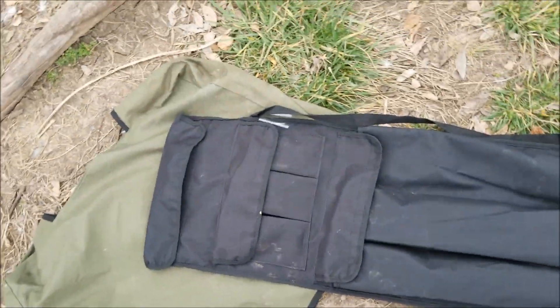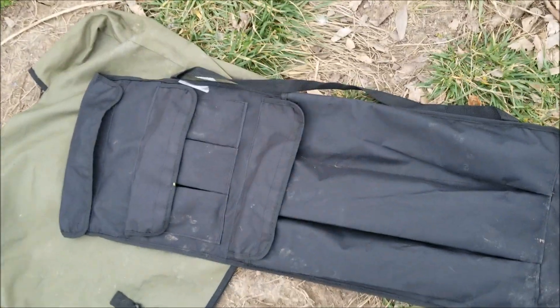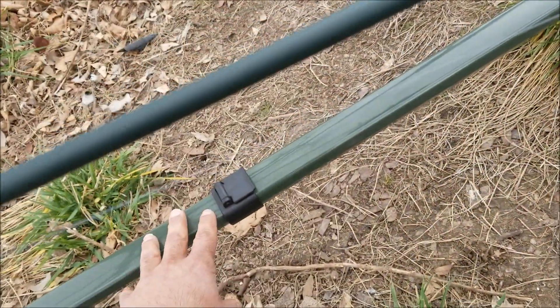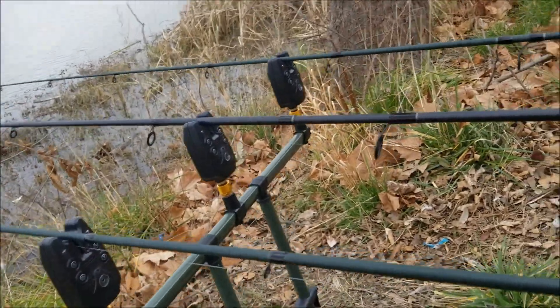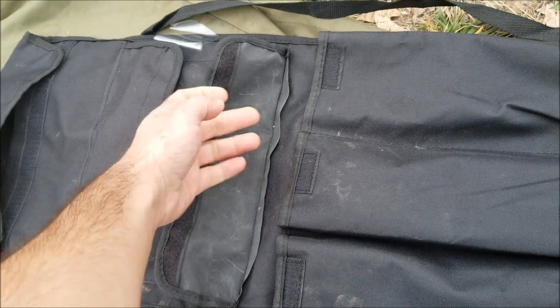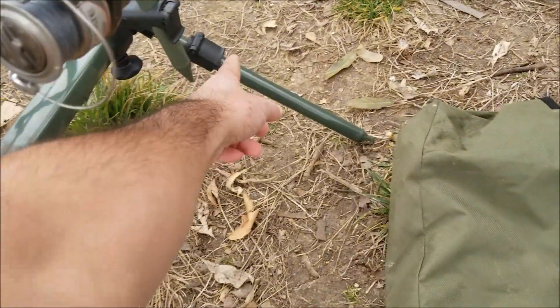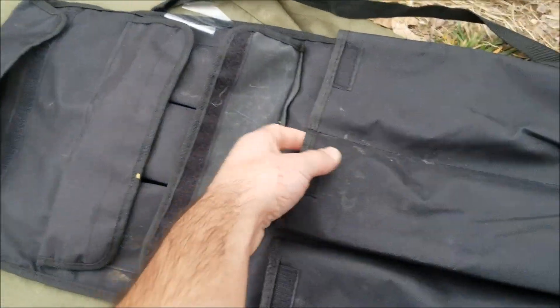Also, one of the coolest things that this rod pod had is it comes with this bag. You have a big area here and a big area over there to put the body. There are three pockets in here for your three bite alarms, and also three spaces to put the legs and the neck of the rod pod.